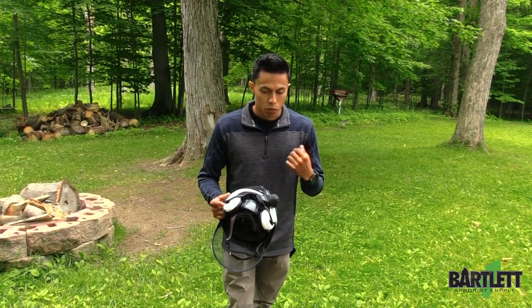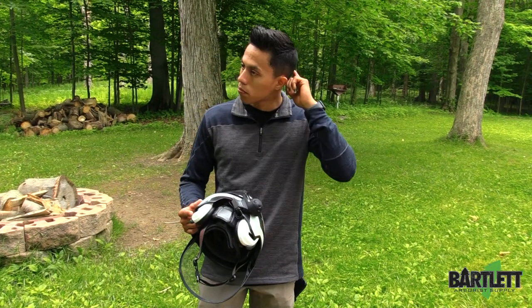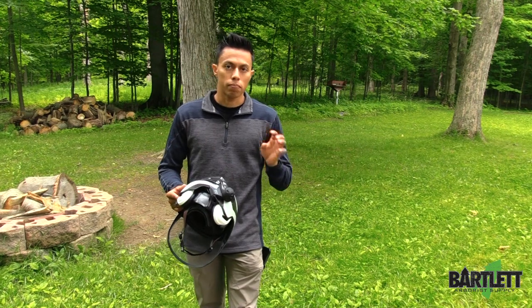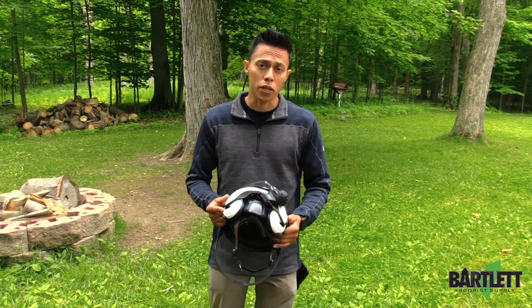You can take wireless phone calls, dial in and talk to your guy, and choose when to mic out and mic back in, which is pretty cool.